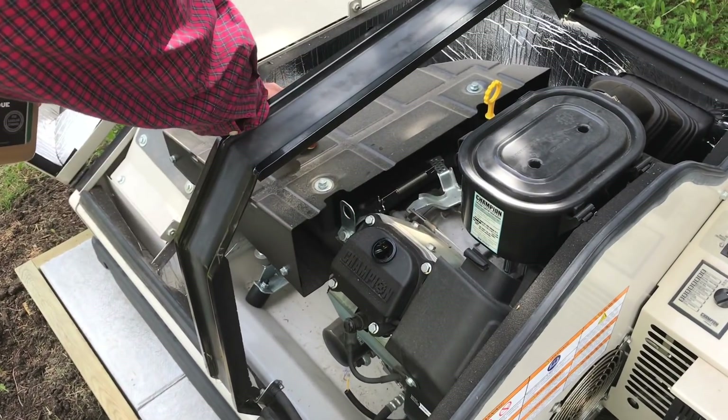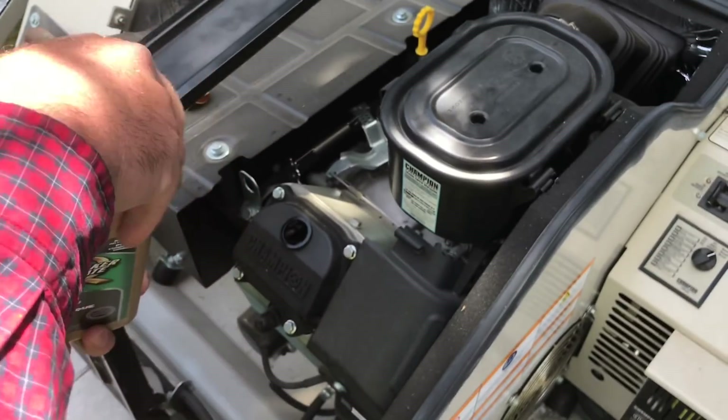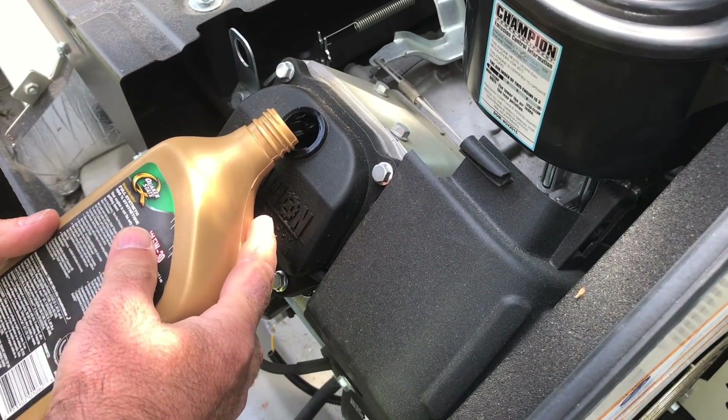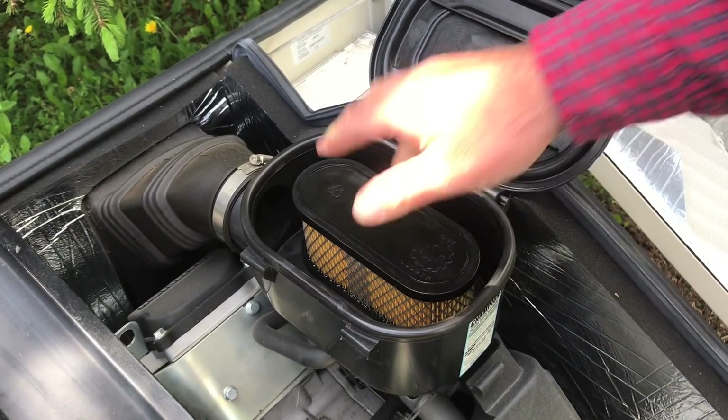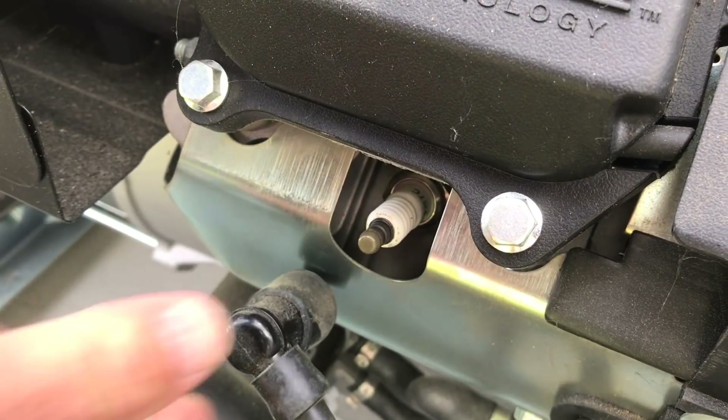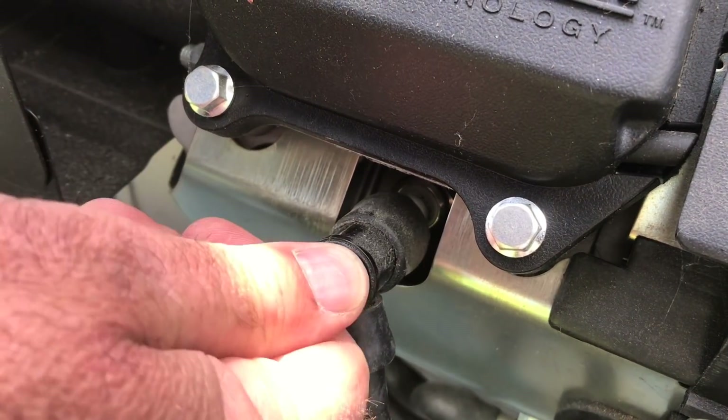So what kind of maintenance does a home standby require? Not too much. You're going to have to have the oil changed about every 100 hours of operation. The air cleaner is going to need to be kept clean, and the spark plug will have to be replaced from time to time. You can either do this work yourself or hire it out.